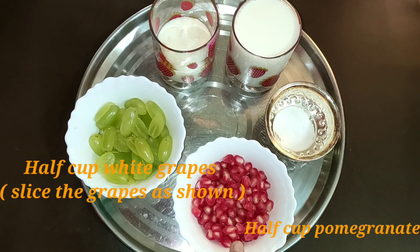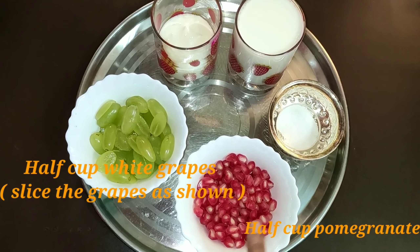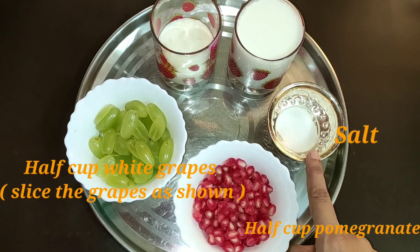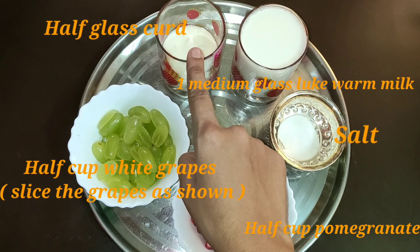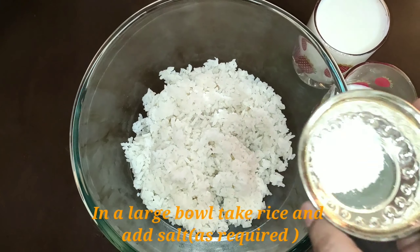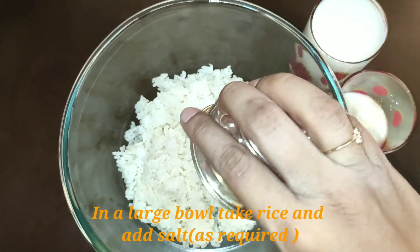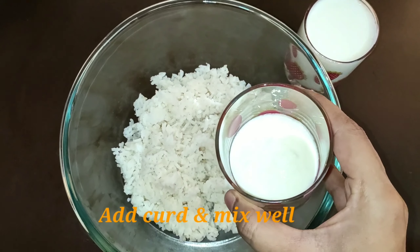Half cup white seedless grapes, or cut them. Half cup of rice. 1 medium glass. Half medium glass.